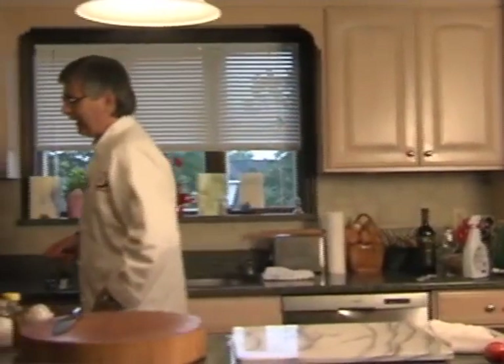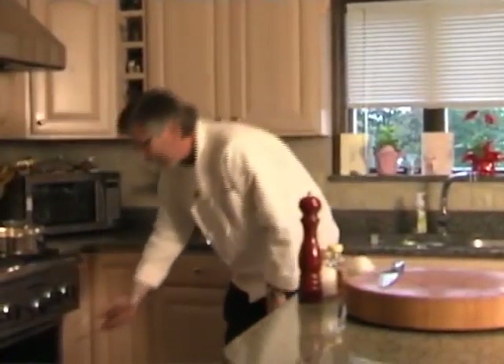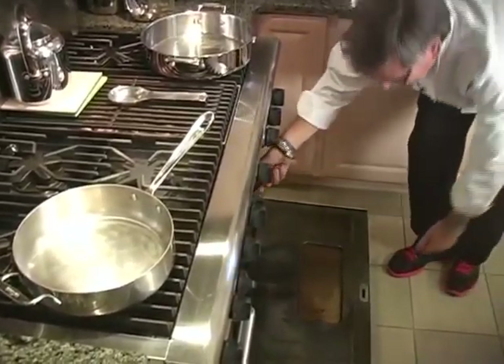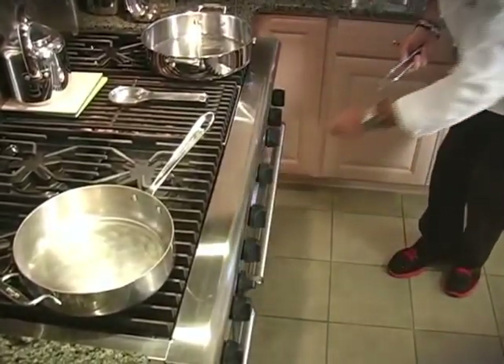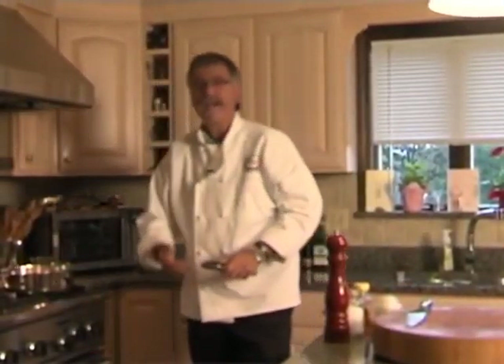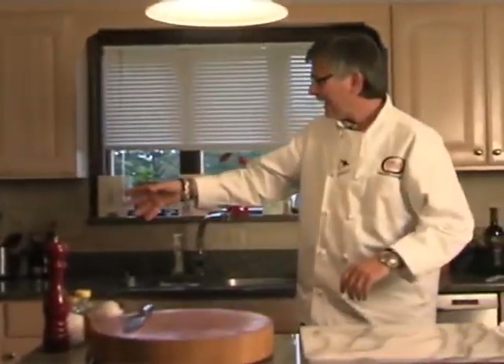The first thing we want to do is have a pizza stone in our oven on the highest rack. I have it on 550 — the highest this stove goes. I wish it would go a little bit higher, but 550 or the highest setting available. You want to preheat that for at least a half hour, so that's been on for a little over a half hour.